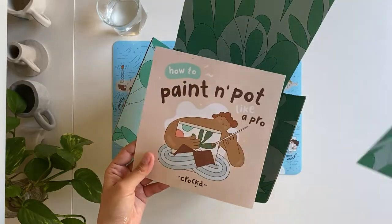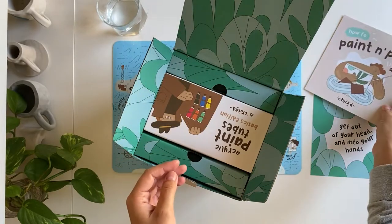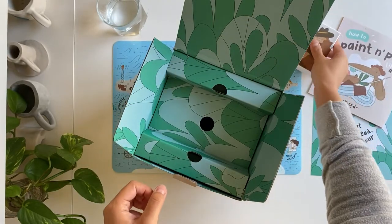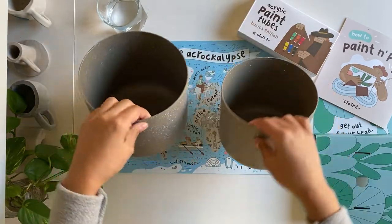In the paint pot kit you'll find instructions with multiple paint designs, the complete Croft acrylic paint set, a cardboard insert that you can actually use as your paint palette, and two ready-to-paint planters made out of recycled materials.